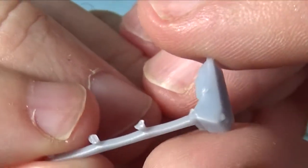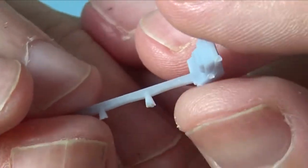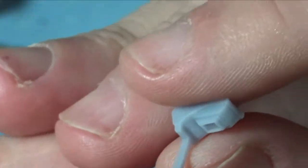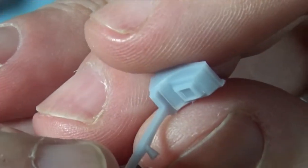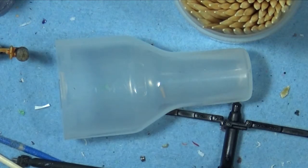The other part to it is this — the rangefinder. You can see the detail on there again. This needs to be cleaned off; those are just supports from the printing, but you can see it's very, very detailed.